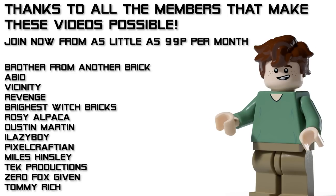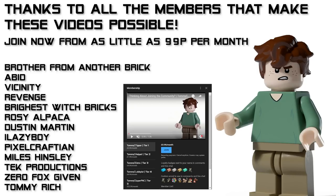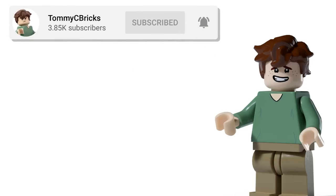I just want to give a massive shout out to Bid, Tommy Rich, Zero Fox Gibbon, Pixelcraftian, Rosie Alpaca, Brother From Another Brick, Vicinity, Revenge, Brightest Witch Bricks, Miles Hinsley, Dustin Martin, iLazyBoy and Tech Productions for helping support the channel thus far. That's all I have time for today guys and I will speak to you guys in the next one. Goodbye!